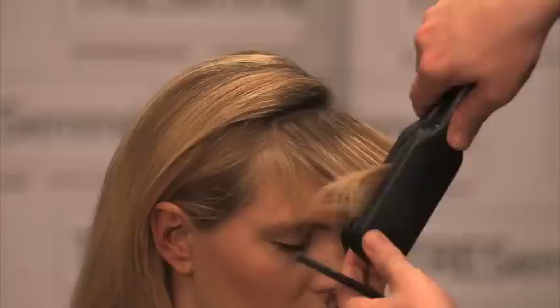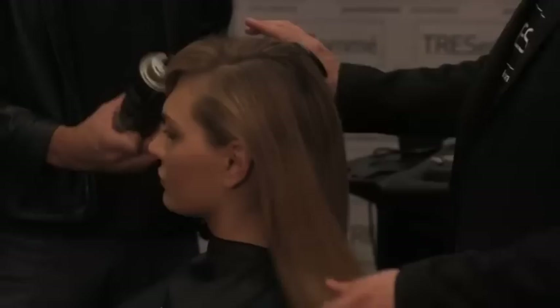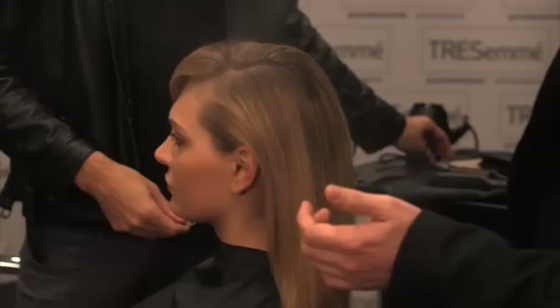Take one section here and I'm just going to wrap it around to create that slight S, so when we brush that out it's going to sit nicely across the fringe. As you can see, we've done a low side part to give me that perfect pony.